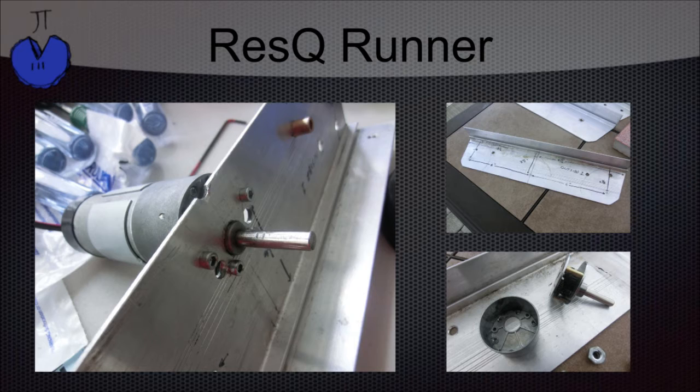Once we finished cutting and measuring the side panels, we then decided to mount the motors. When mounting the motors, we decided to face mount them because we're used to doing this — it's how we did it on our other robots. We also did this because of size constraints and simplicity.